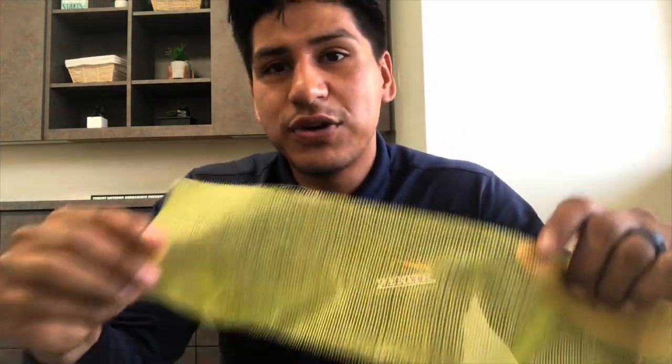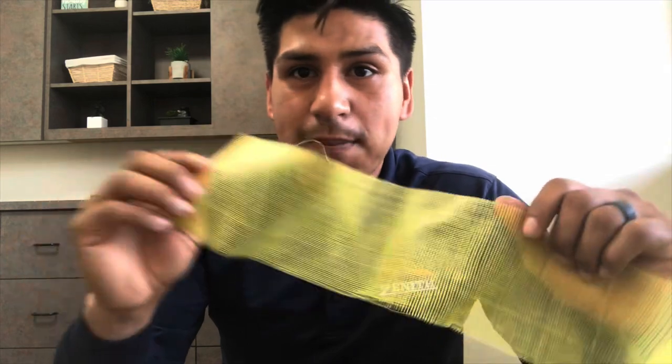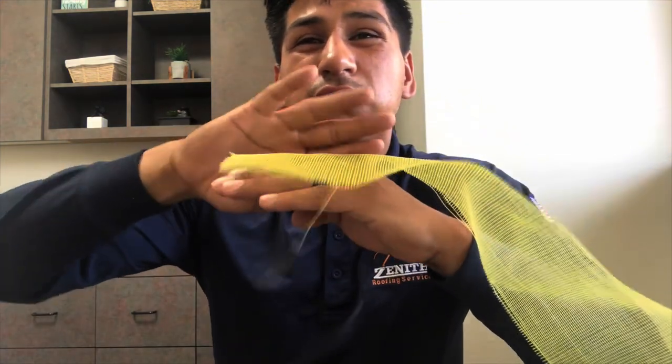I want to talk about reinforcement. Reinforcement is good because it allows for expanding and contracting of the sealant. If you don't put reinforcement into your sealant, the sealant will crack or open up again. What we do is put a base layer of silicone, then embed the reinforcement mesh into that base layer, and then put another layer of silicone on top — so it becomes sandwiched: silicone, mesh, then top coat.